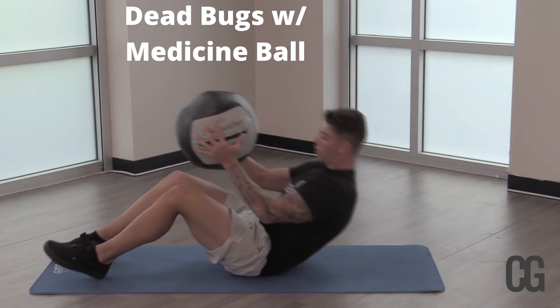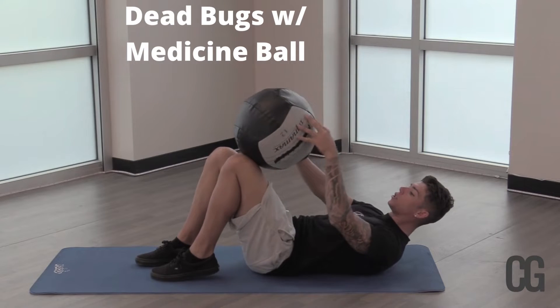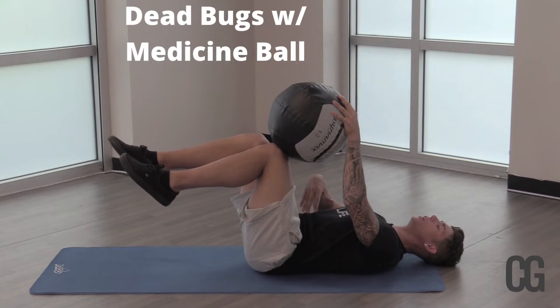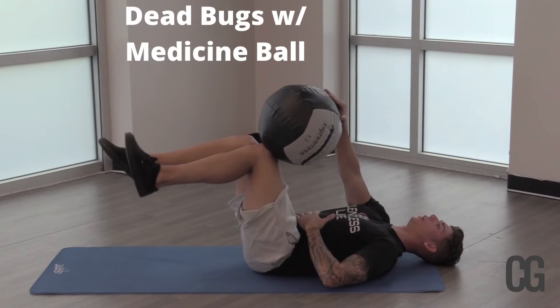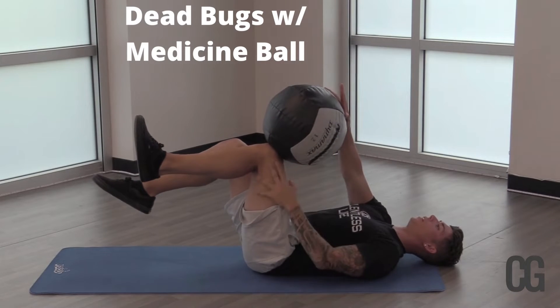So you're going to grab that ball, whatever it is, swing back, and press. Essentially what we're doing is opposite to opposite. Make sure to press that belly button down into the mat — nice abdominal pressure there. We're going to squeeze one side: right hand into left knee.